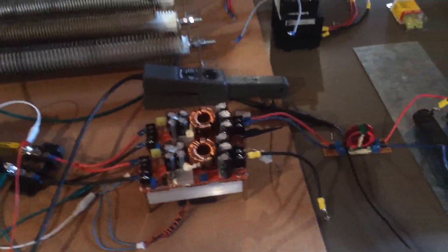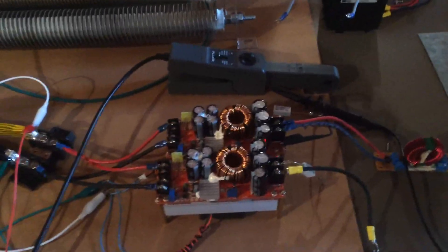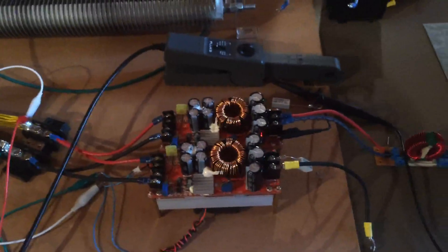They are air-cooled — there's a heat sink and a little cooling fan on the bottom of each one. So they can produce 50 volts DC at 10 amps plus, and I'm satisfied with the load testing that I've done.